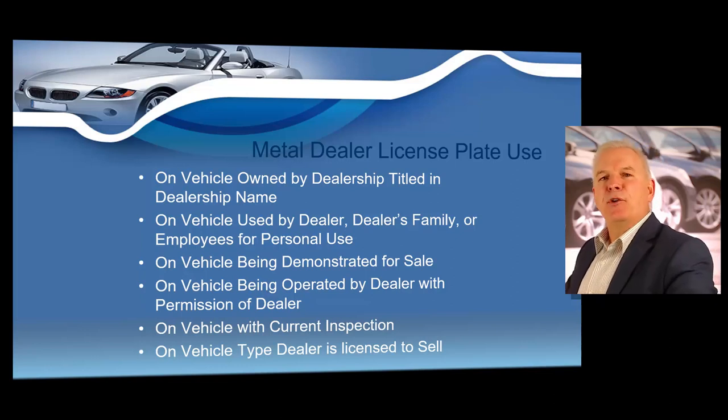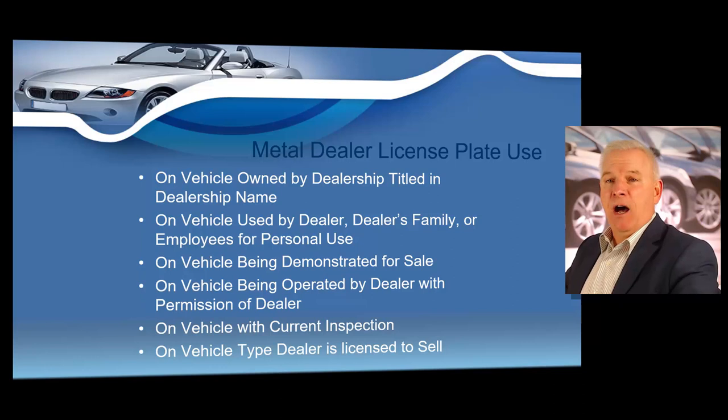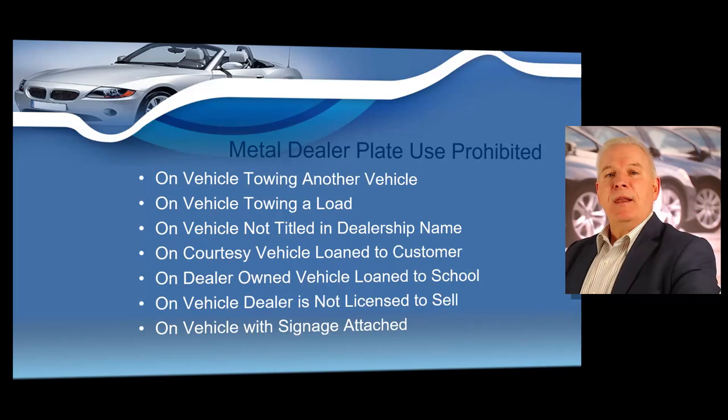Texas dealers can legally display dealer license plates on the following vehicles: any vehicle owned by the dealership and titled in the dealership name; any vehicle used by the dealer, the dealer's family, or employees for personal use; any vehicle being demonstrated for sale; any vehicle being operated by the dealer with permission of the dealer; only on a vehicle with a current inspection; and only on a vehicle type the dealer is licensed to sell. You may not place a metal dealer plate on a vehicle that you are not licensed to sell.